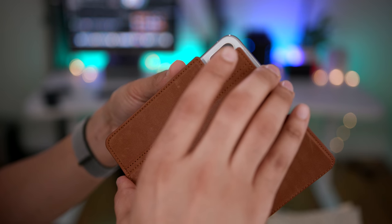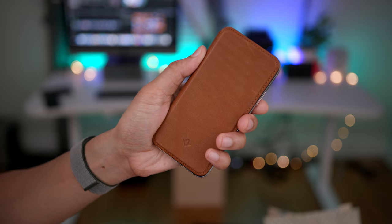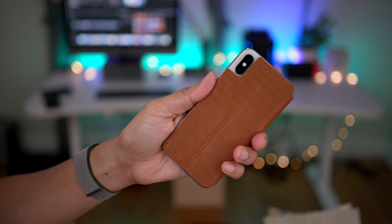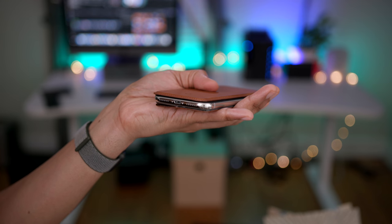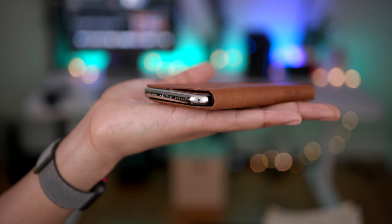Just line it up and press down — and it's installed. Super simple, super easy. The first thing you'll notice is that it provides a very slim profile while protecting the front and back of your iPhone X. As alluded to earlier, there will be a break-in period that you'll have to go through because the front cover doesn't want to stay closed.